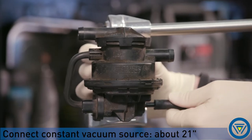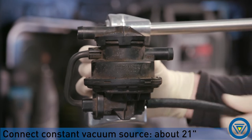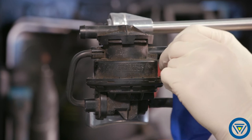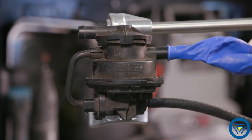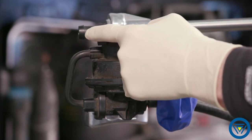Connect a constant vacuum source to the LDP. Place a balloon over the canister side of the LDP. Be sure the vent opening is open and clear of obstructions.